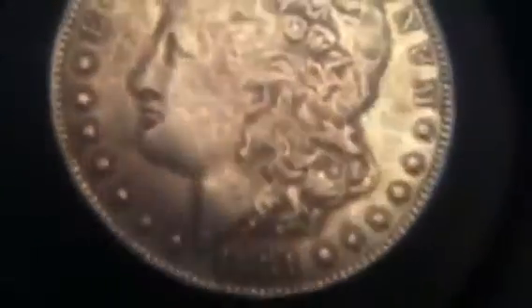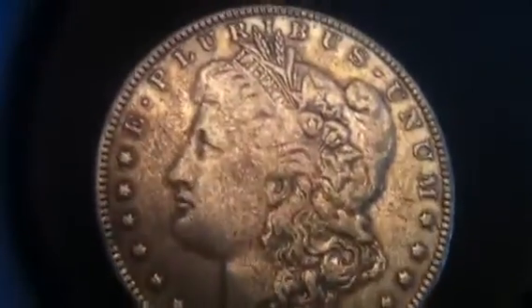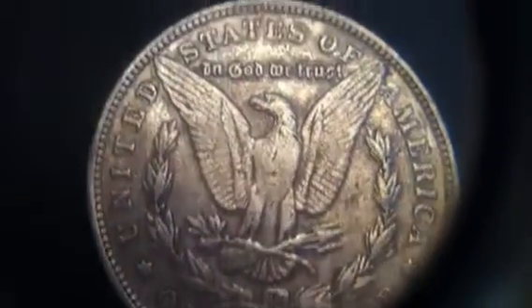Let me just show you some of the details of it. It's kind of mushy. 1881. O-mint mark. Pretty worn.